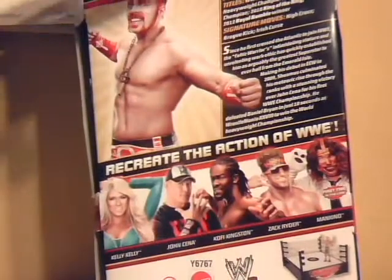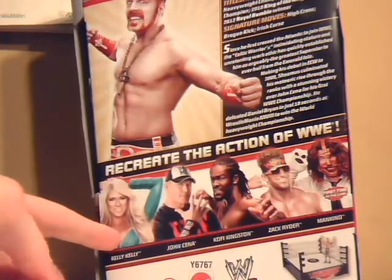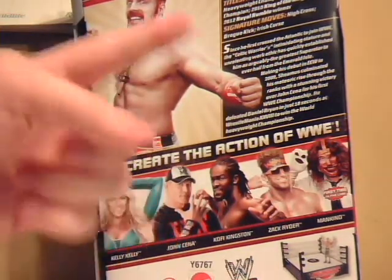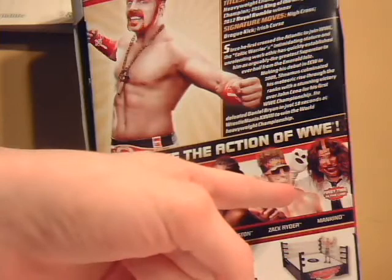On the back, in the rest of this wave, is Kelly Kelly — her final figure before leaving WWE, which wouldn't be released until after she left — John Cena in Rise Above the Hate, Kofi Kingston, Zack Ryder with the Internet Title, and for the first time ever, Mankind.